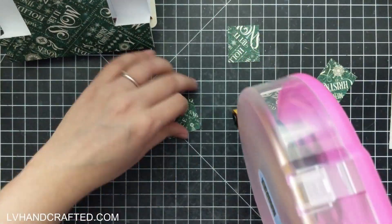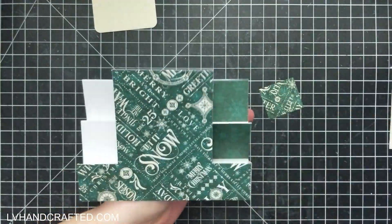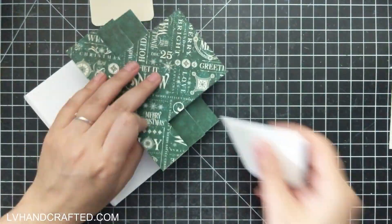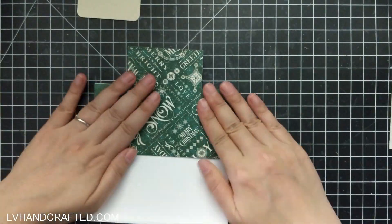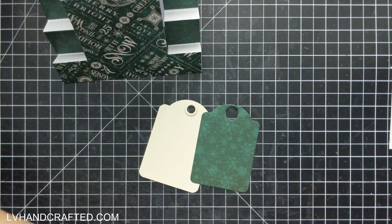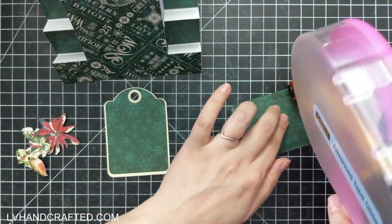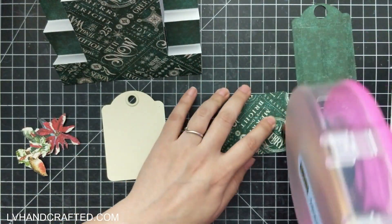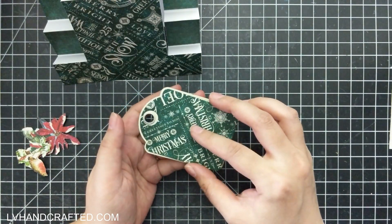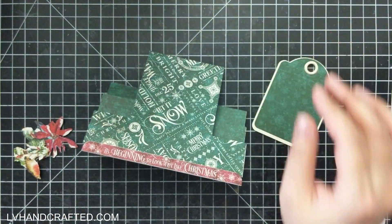Those strips of three-inch tall by one-and-a-quarter-inch wide from the Patterns and Solids paper — I saved those, cut them in half, and those are going to decorate the side steps. Here I'm doing the reverse of what I did on my first card: using the more striking pattern in the center and the more subtle pattern on the sides. I'm using those same papers on my tag as well — the tag will have the more solid version on the front, and the printed side on the back.